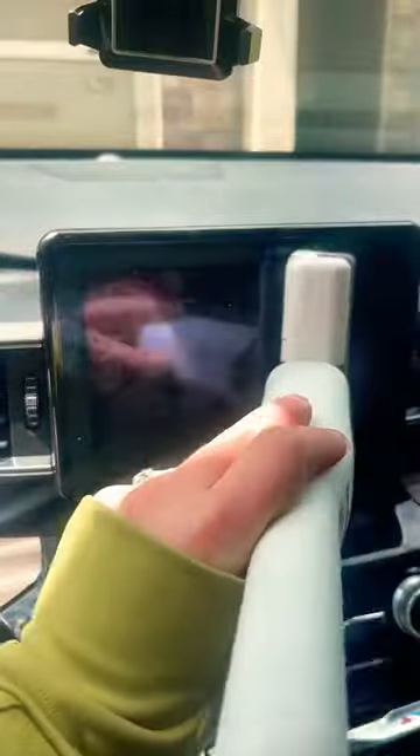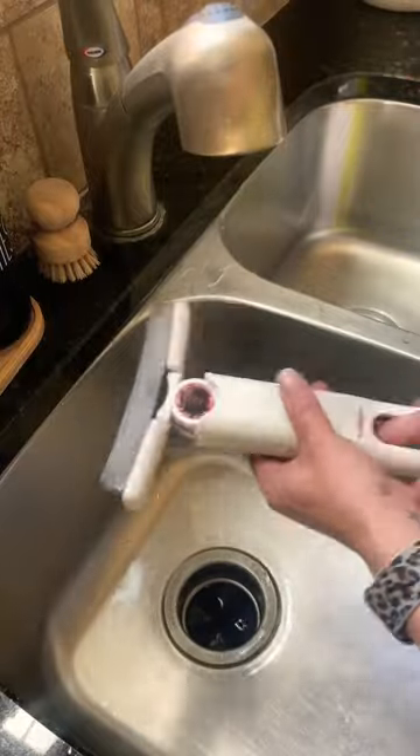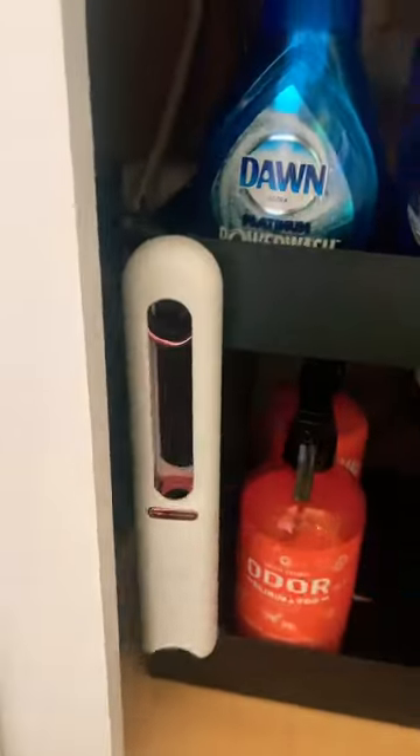With its compact design, you can take it with you wherever you go, from the house to the car, without ever getting your hands dirty. Best part: it's self-cleaning — just run it underwater and squeeze it clean. It even hangs for easy storage.